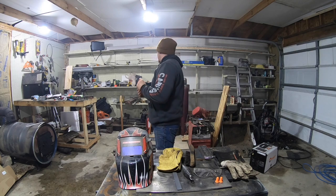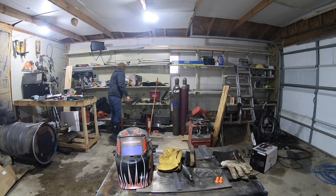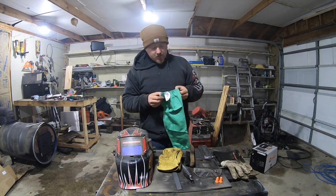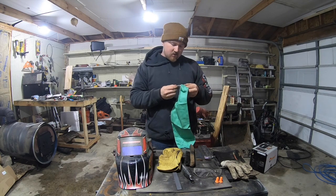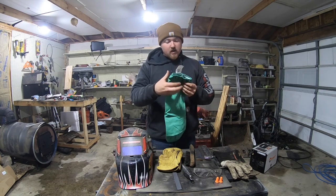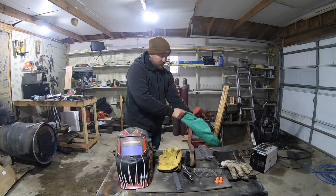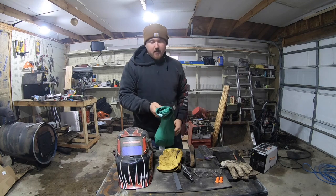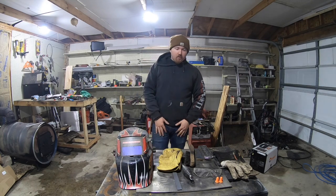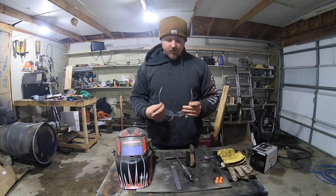If you want to get real fancy, you can pick up a pair of these arm sleeves — these are cotton, they just slide up over your arm. But if you've got a cotton sweater that you don't mind burning some holes into, go for it. So that covers sleeves and gloves.